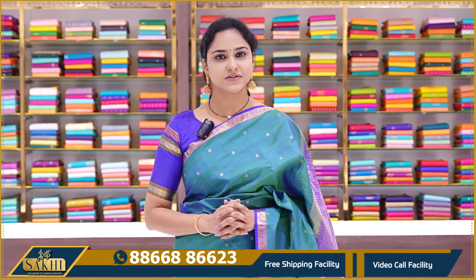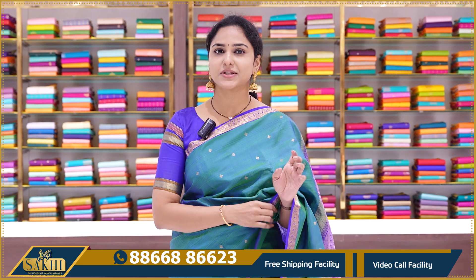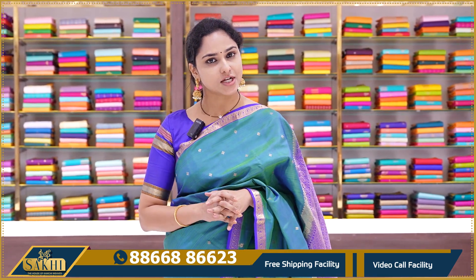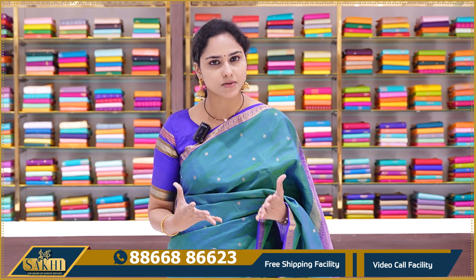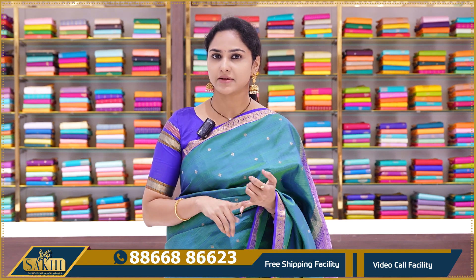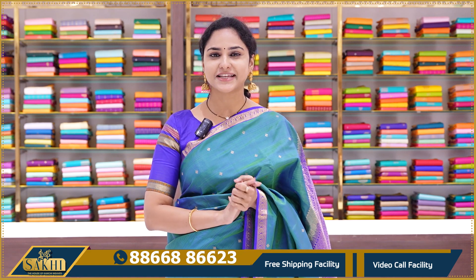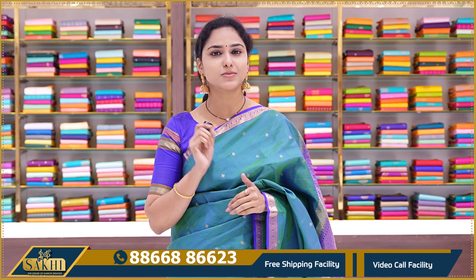Hello Andy! Welcome to Sakhi, the House of Kanchi Weaves. In this video, I will show you the House of Kanchi Weaves and the Kanchi Pattu Saree. The Kanchi Pattu Saree has a lot of borders and heavy zari weaving. I will show you the traditional combinations of small borders.